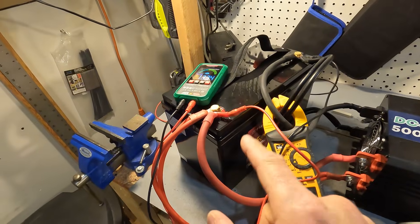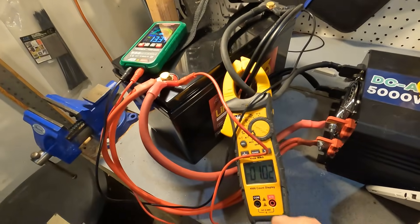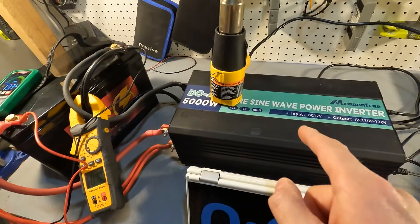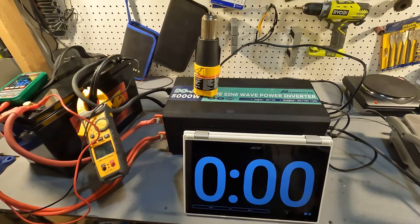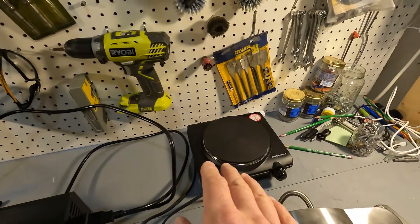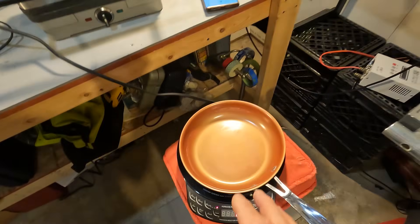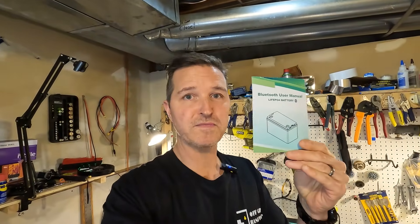Now let's start the high amperage test. We have the Funi 12 volt 100 amp hour lithium iron phosphate battery, a voltmeter currently reading 13.34 volts, and an amp clamp drawing about one amp from a 5000 watt pure sine wave inverter from MX Moon Free. We have a timer, a 1200 watt heat gun, a 1000 watt hot plate from Elite Gourmet, an 1100 watt griddle, and a variable wattage unit up to 1300 watts from New Wave. The app that comes with the battery connects via Bluetooth — you enable Bluetooth and GPS, find the battery in the device list, and connect.